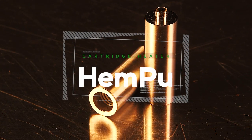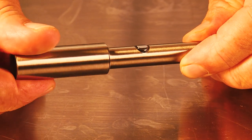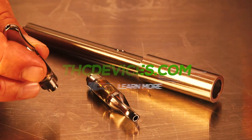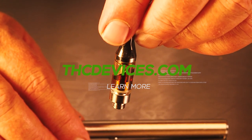Hey, it's Matt at Ruff Owl Studios and welcome to my product spotlight for the cartridge heater from Hemphu. This video is brought to you by Hemphu. If you'd like to learn more about their interesting cannabis devices, you can find them at THCDevices.com.